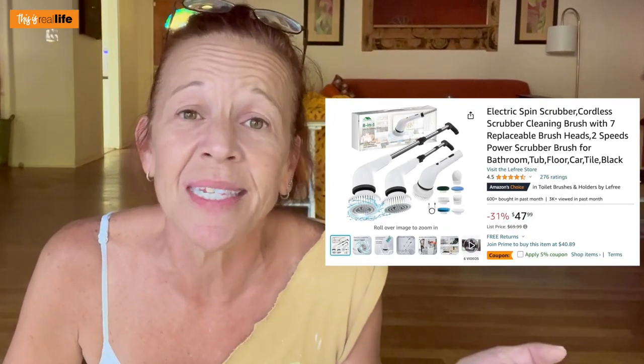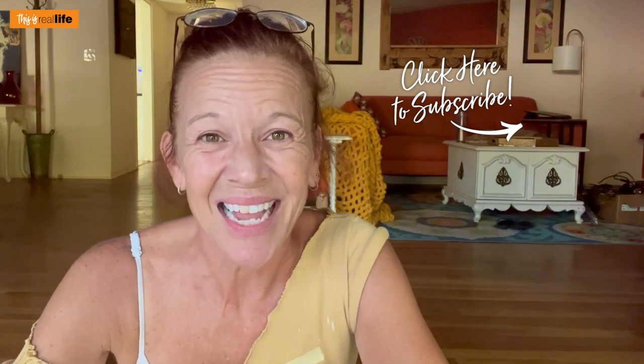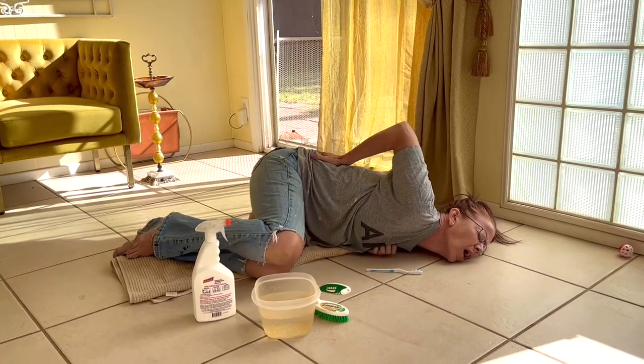What do you guys think? Would you purchase this from the Amazon link in the description for $47.99? Do you think it will help you with back issues or high-reach issues? Could you see yourself buying it and actually using it? So there you have it — the 8-in-1 electric cleaning brush. We tested it, it worked, but I'm curious to know what you think. Let me know in the comments below. If you like this video, please give it a big thumbs up, subscribe to the channel, ring the notification bell, and share this video with your family and friends. Thanks for hanging out.